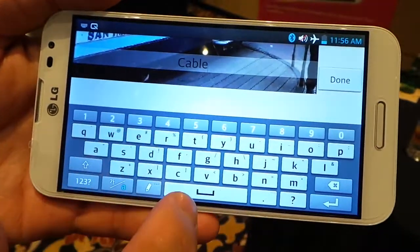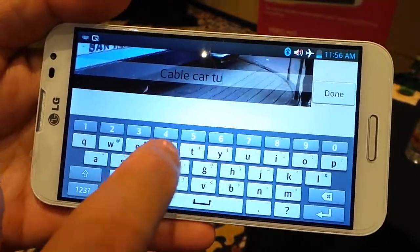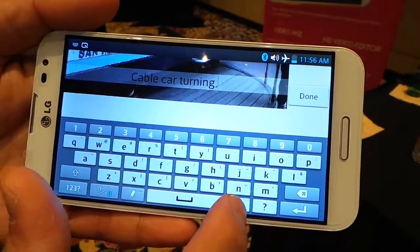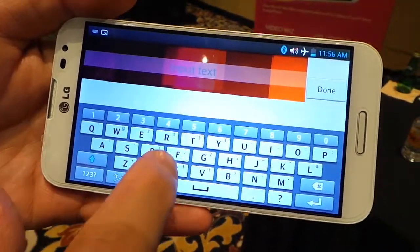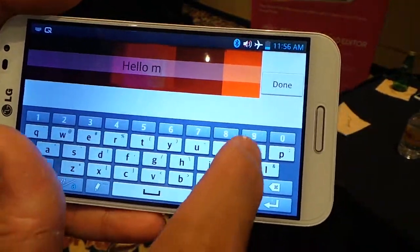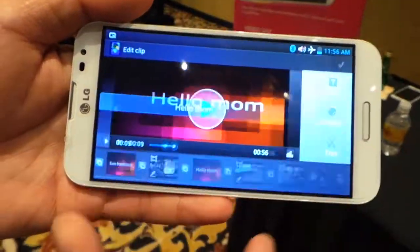Cable car turning. And I can add inter-titles — hello mom. Done.